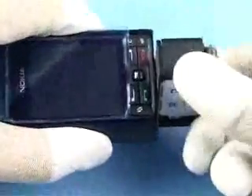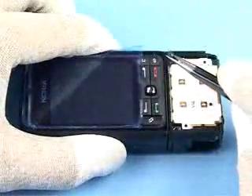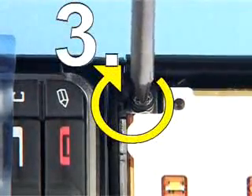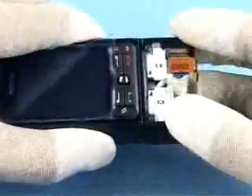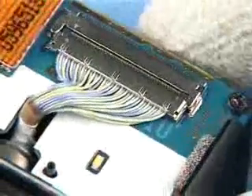Twist the lower block round and continue tightening the next screws in the order shown. Turn the lower block again, then turn the lower block back to its former position.